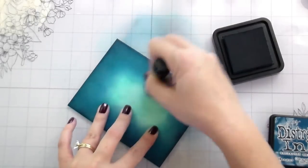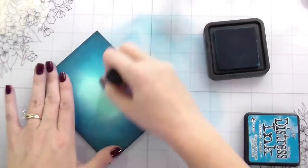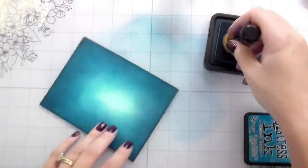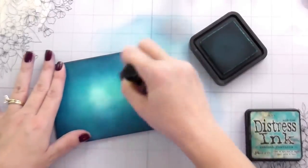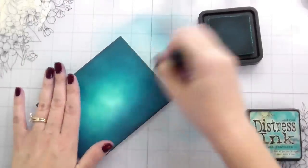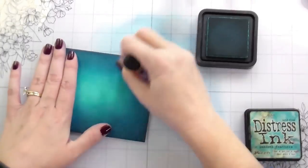I do all of my ink blending twice — I start with my lightest color, work out to my darkest, then back into my lightest. It's the same way I treat my Copic coloring. I feel like it gives a better blend because it puts down so much more ink. When ink blending, whether you're using foam ink blenders or a brush, you want to start off the edge of your page and bring your ink onto your paper from your craft surface — that's why you see all that extra ink around my card.